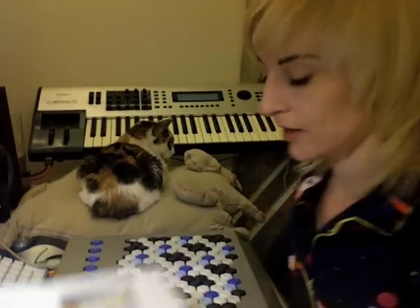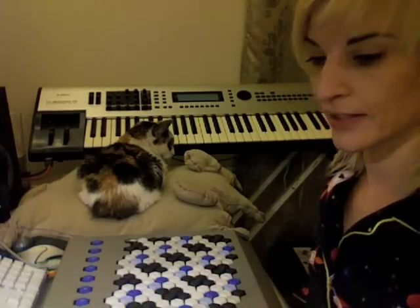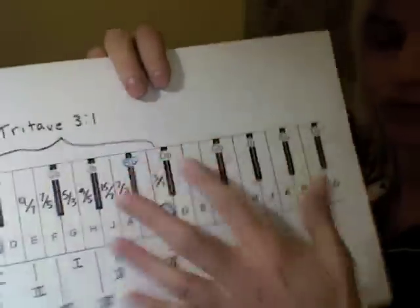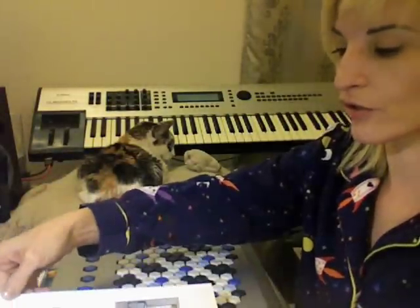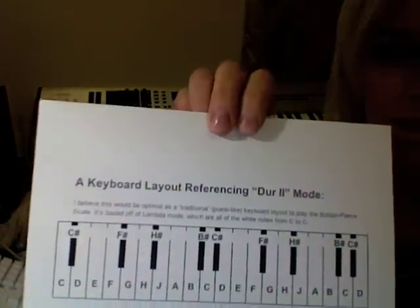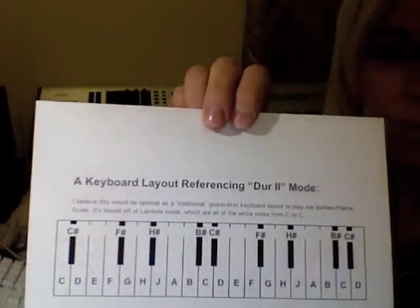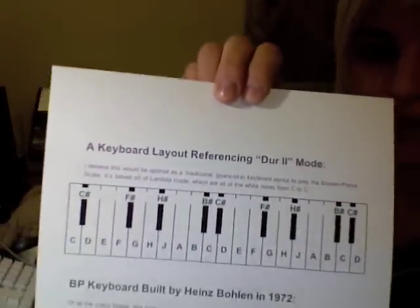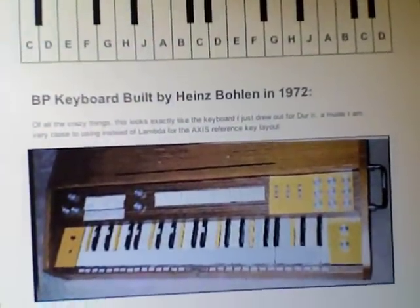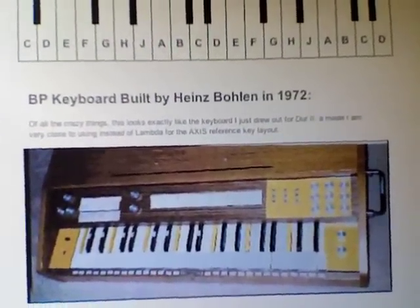What I realized was I wanted to see what my keyboard would look like. Instead of lambda mode, I scooted that key over for this der 2 mode that I now have laid out. So it looks like this — maybe not as elegant as having them all kind of even, but guess what it looks like? It's exactly like Heinz Bullen's original keyboard he built in '72.